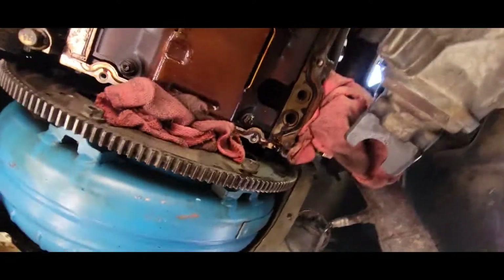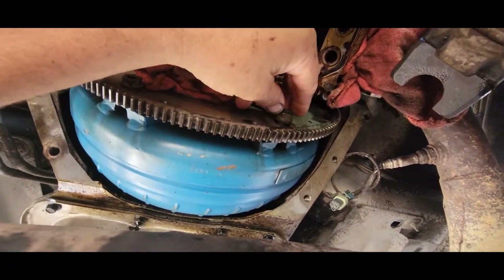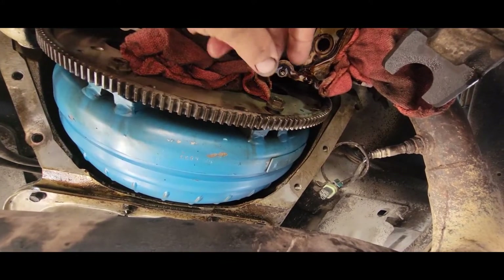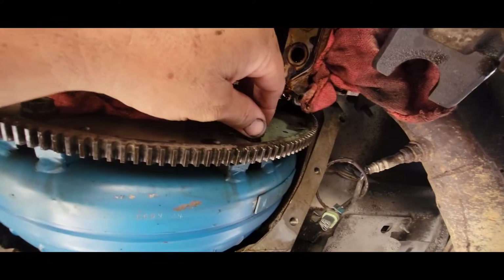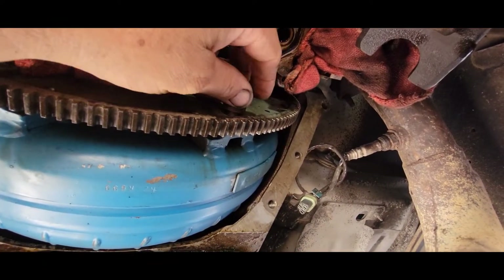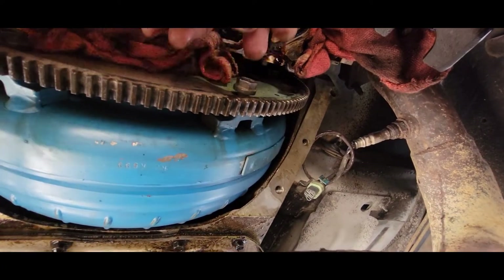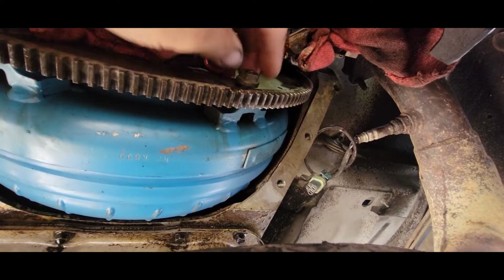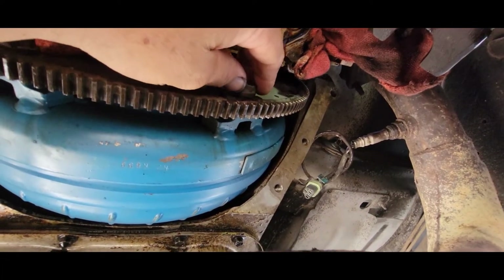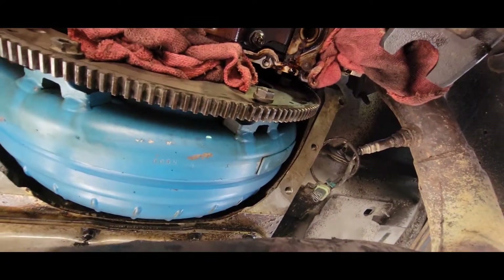While you have it all apart, you might want to inspect the torque converter bolts because this one's had a transmission in it. The rear main seal has been replaced and they did not put Loctite on these transmission bolts. So I'm going to take them all off, clean them up, and put red Loctite on them and re-torque them. This was making a funny noise, rattling a little bit, and nobody knew what it was. There's more than one of those loose — that's a bad deal.